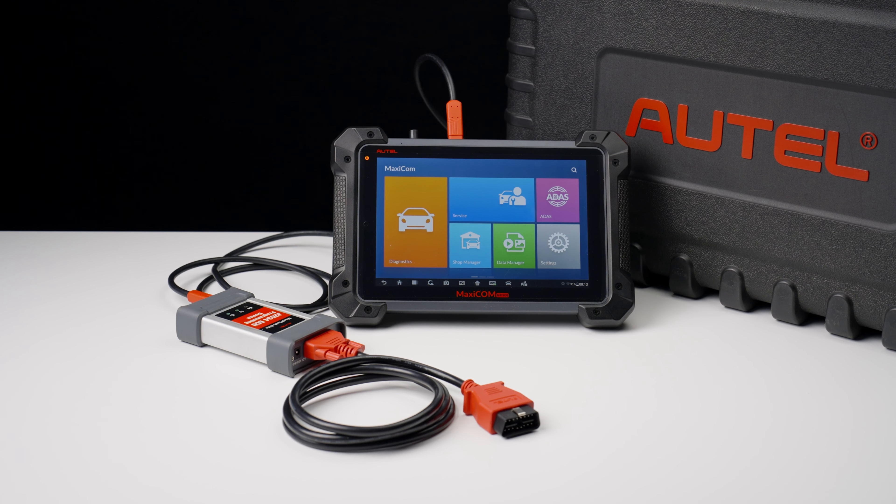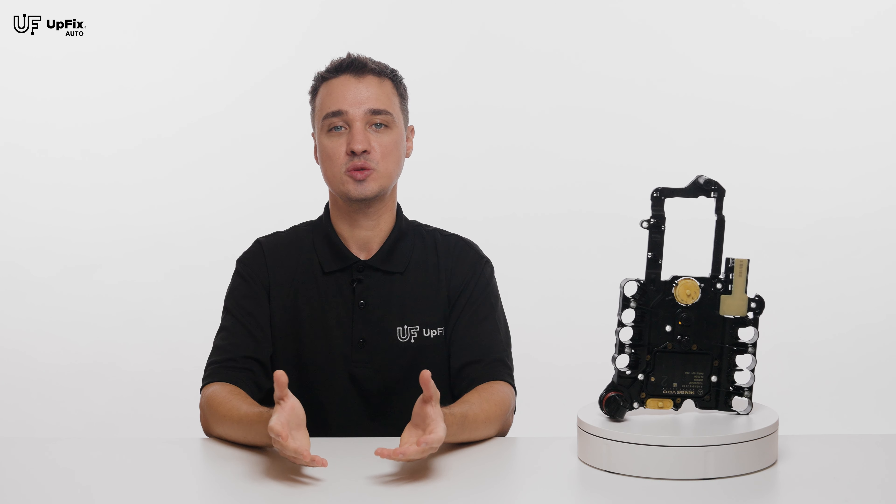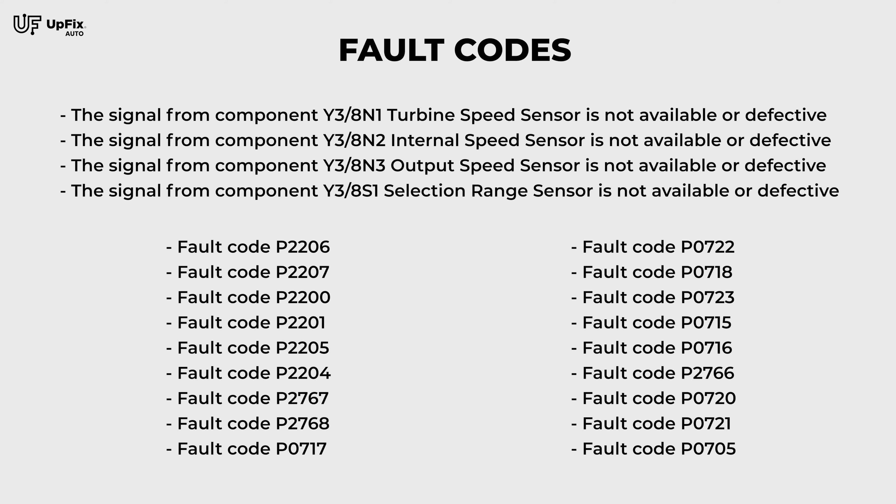If you have any of the symptoms I mentioned and have access to a good OBD2 scan tool that can communicate with the TCM, scan the transmission computer module specifically to see what codes show up. If your scan tool shows any of the codes displayed on the screen, then this could indicate that your TCM needs to be rebuilt.